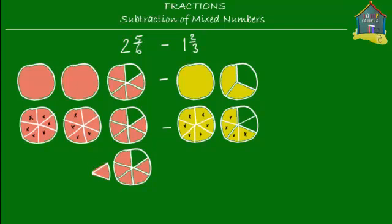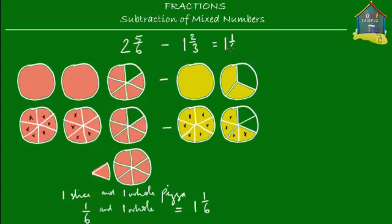I remove that slice and place it into the empty slot. So what I see now is I've got one slice and one whole pizza. This one slice represents the fraction one-sixth, because this is one slice out of a total of six slices — the pizza is cut into six slices and this is only one slice, so it represents one-sixth. What I have left is one-sixth and one whole, which equals the mixed number one and one-sixth. So you have one and one-sixth more of pepperoni pizza than cheese pizza.